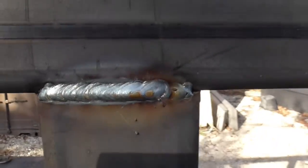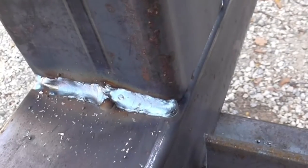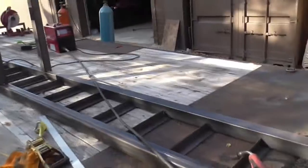Have you ever MIG welded and wondered why your welds don't look right — why it's all sputtery and stuttery and looks like boogers? That's probably because either your tip is bad, or if you've already gone through 20 tips and can't figure out the problem, it's probably your liner. Your liner makes the wire not feed smooth, and if your gun is straight all the way up to where you weld with only one slight bend, it's definitely time to switch your liner.